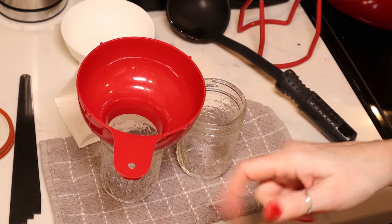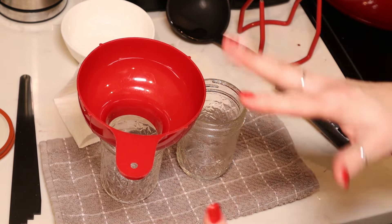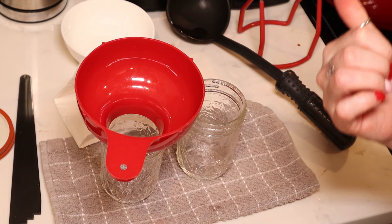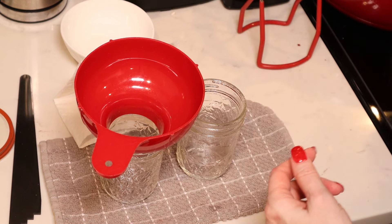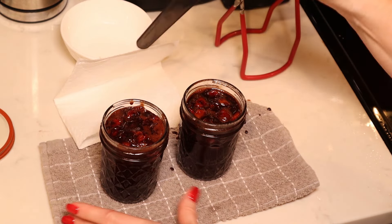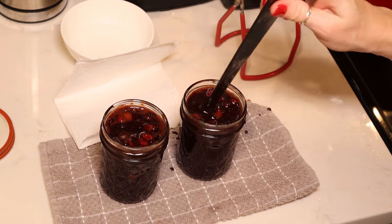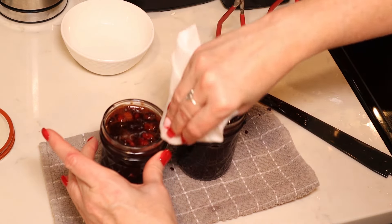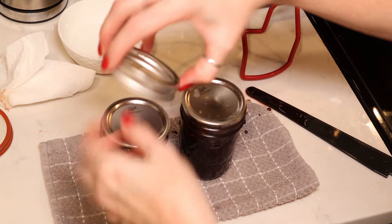Modern canning guidelines state we do not need to pre-sterilize jars or lids as long as we are canning for 10 minutes or more. I just washed my jars and my lids and set them aside. My jars I kept hot in my canner. I'm going to be steam canning, though you can water bath can this as well. We are going to ladle our jam to a quarter of an inch headspace. We are going to use a debubbling tool to gently remove any air bubbles — if your headspace changes, you might need to add more jam. Then I use a paper towel dipped in white vinegar to clean my rims to make sure I get a really good seal. We are going to add our lids and then add our rings to fingertip tight.